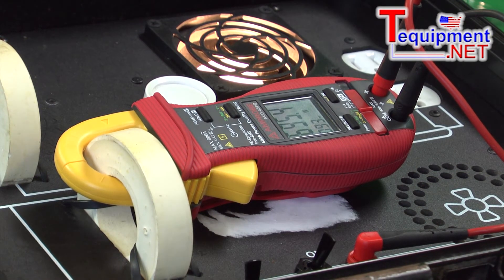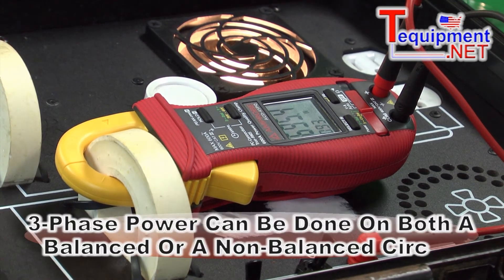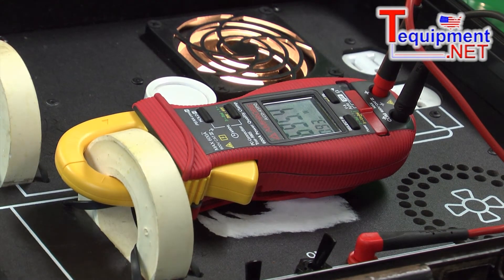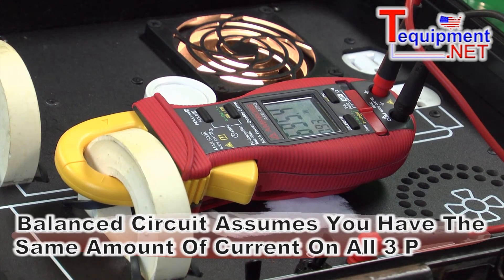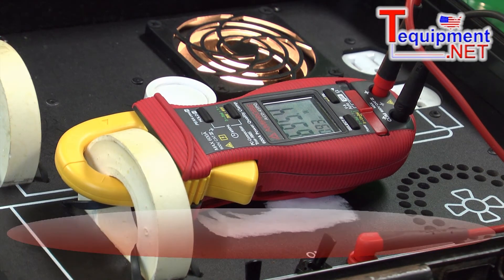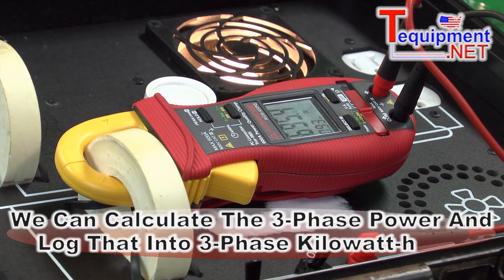There are two different ways to do the three phase power. There's the balanced circuit method, which assumes that you have the same amount of current on all three phases. So by measuring one leg of the current and voltage across two legs, we can actually calculate the three phase power and then log that into three phase kilowatt hours.